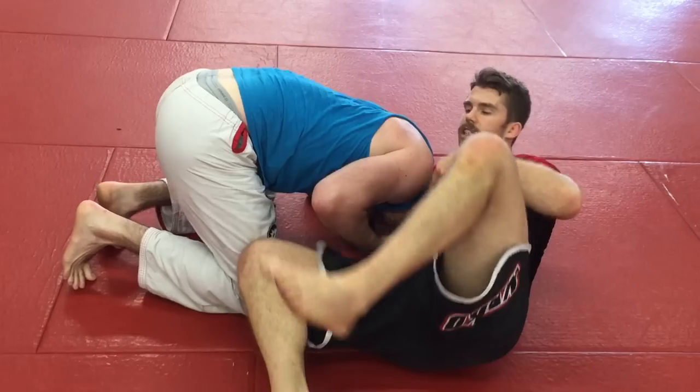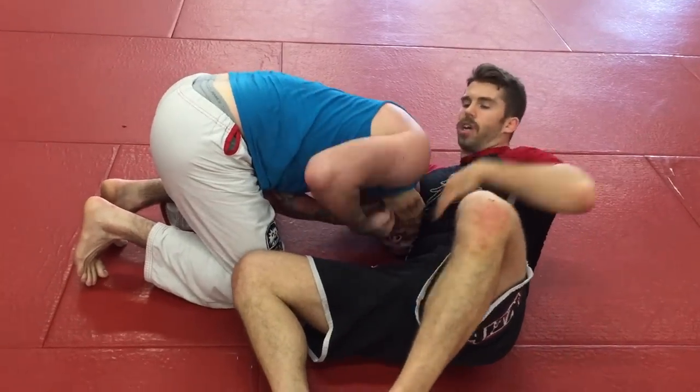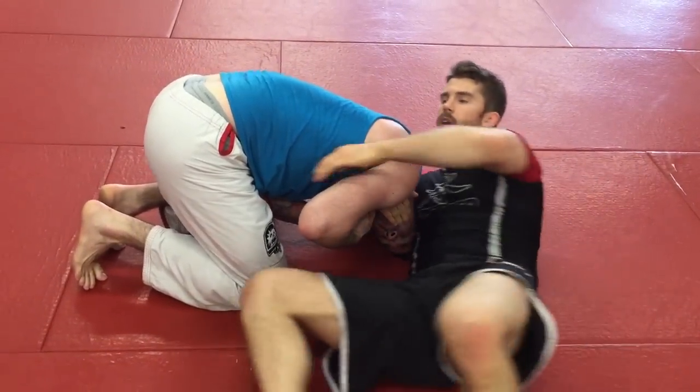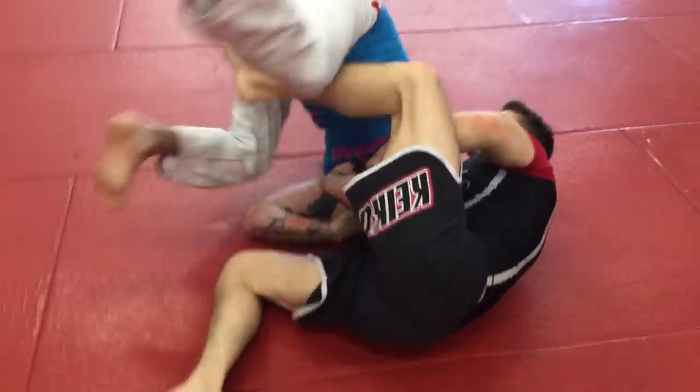So we're here and he starts defending the neck. We'll continue to keep his arm around, but I'm going to hold this grip with the chin strap. Insert the butterfly hook, and we're going to sweep over to the side.